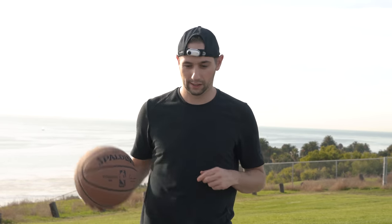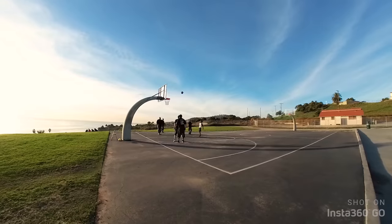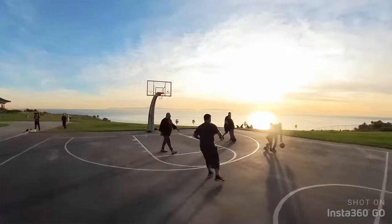Whether you're running, jumping, or dunking, GO keeps your footage smooth. GO doesn't just shoot clips — you can shoot hyperlapses of your game.